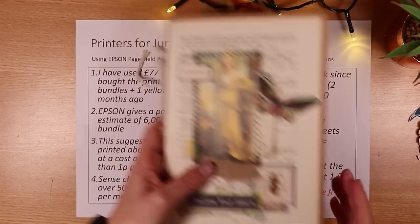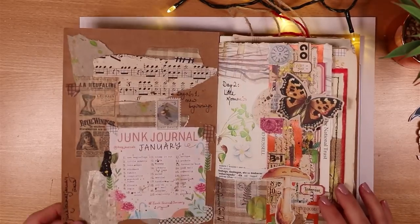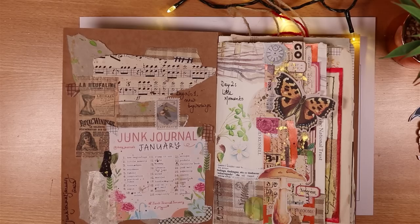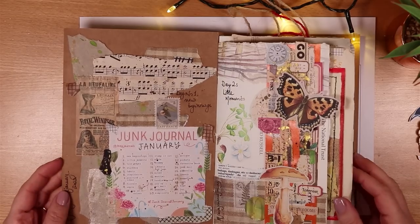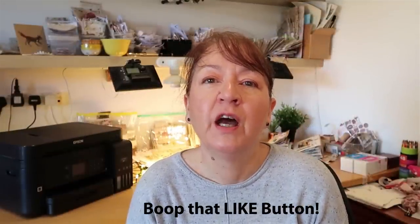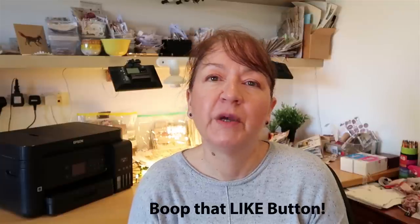Pretty good quality for what you get, user friendly, not too big and reliable. I would love to know what you think, and if you found this video helpful I'd absolutely love it if you give it a thumbs up and subscribe. If you love paper and making journals, check out this video here where I make a junk journal really easily step by step.